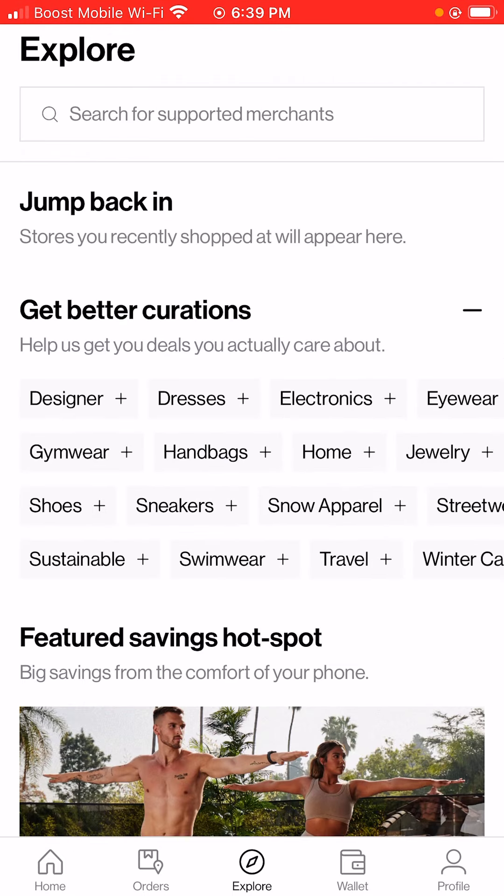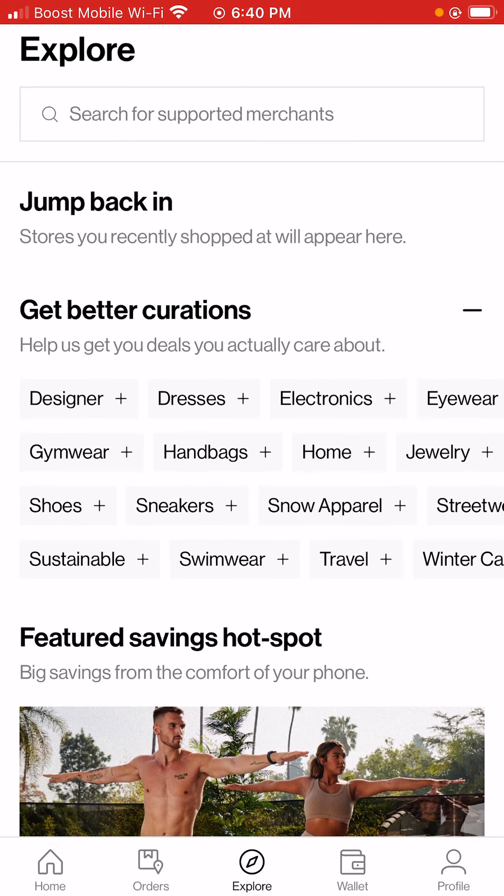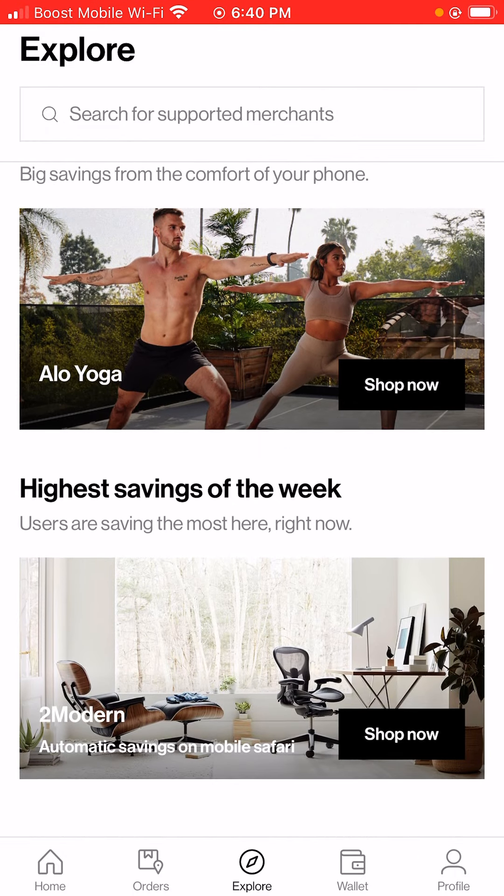So you go to Explore, and basically you can explore designer dresses, electronics, eyewear, gym wear, handbags, home jewelry, shoes, sneakers, snow apparel, streetwear, sustainable swimwear, travel, and winter casuals. And also future savings hotspot and highest savings of the week.